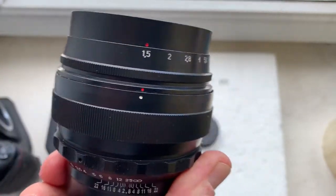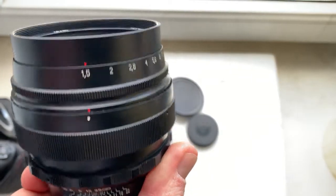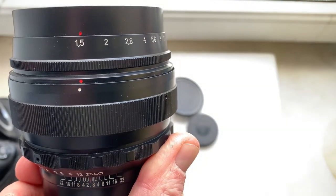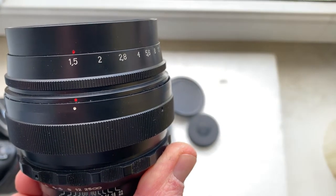This is the lock position for aperture — aperture white dot, red dot, and aperture 1.5 with red dot.